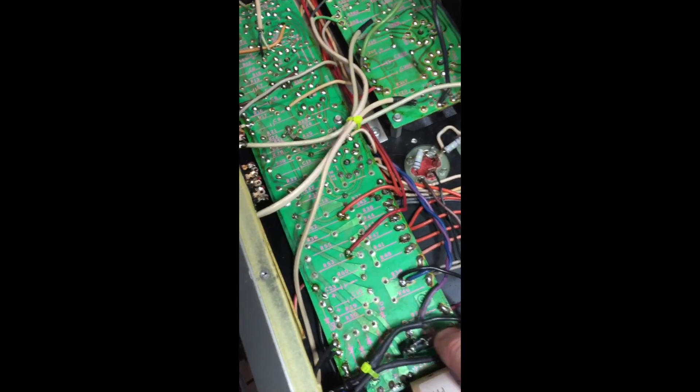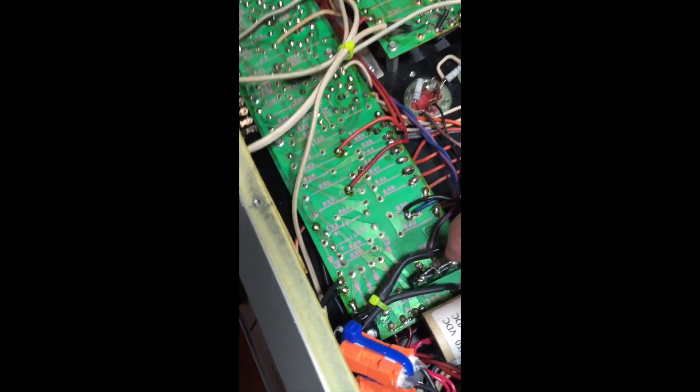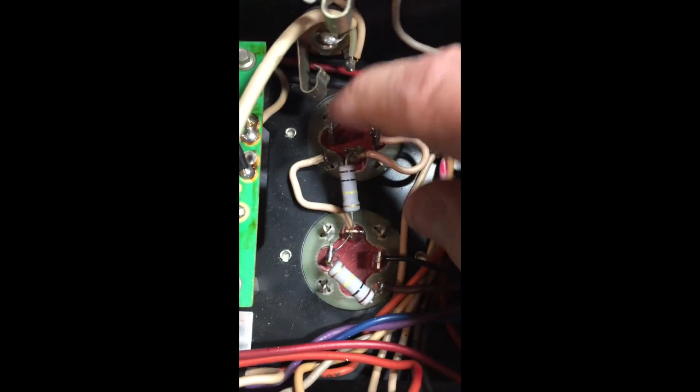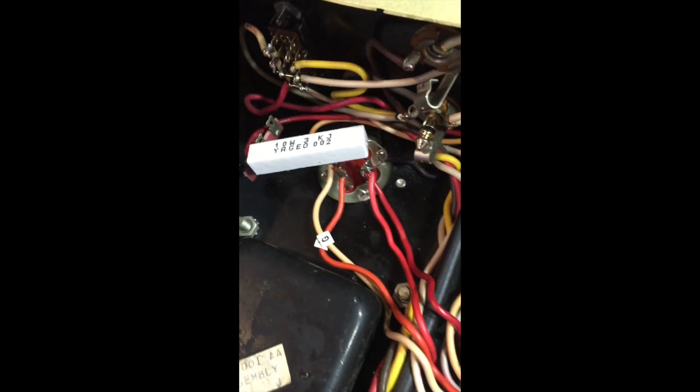It prevents flyback voltage from coming in and damaging the unit. This was also a mess when I got it — there were things soldered all over here. I removed it all, put a nice little terminal strip here, neatened it up, and got everything secured really nicely. These are your electrolytics — this is your 70-40-40, and this is your 40-40 over here. I'm going to flip it over and show you what it looks like from the other side.